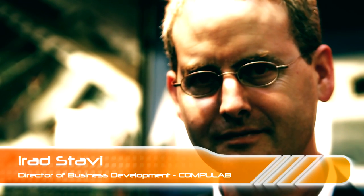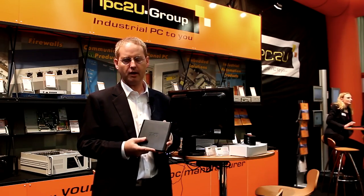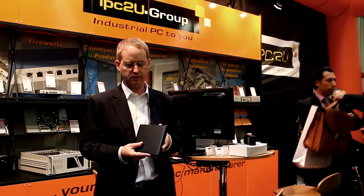Hello, I'm Erad Stavi, Director of Business Development at CompuLab. Today we are going to show you the next generation in the FitPC product line, the FitPC3, based on the AMD Fusion technology.